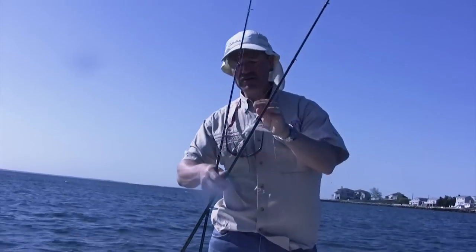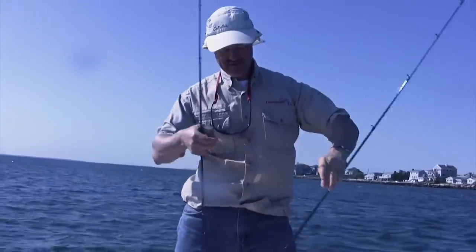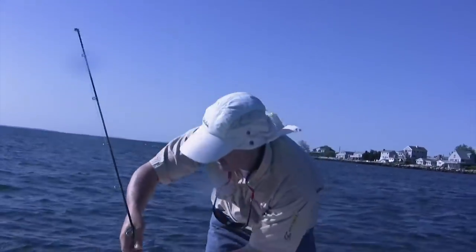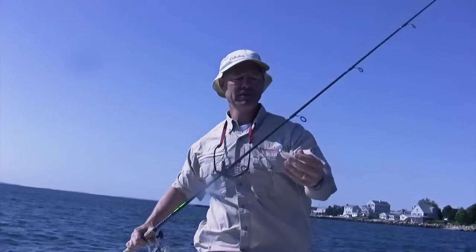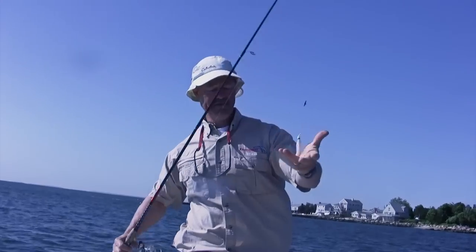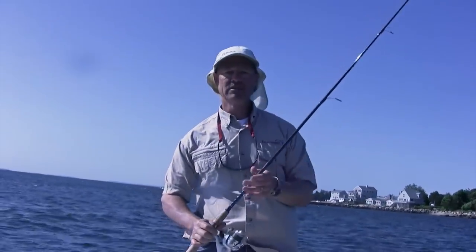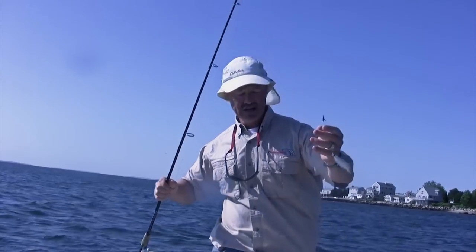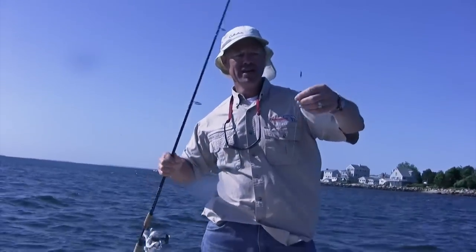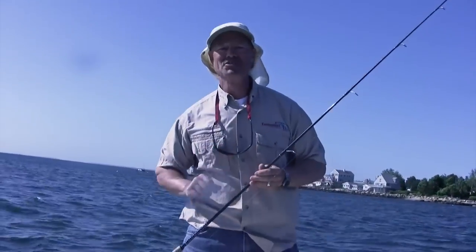The other way you could fish these is with a twister — same system. You've got your teaser up above and a twister tail on a jig down below. As you're jigging that along the bottom, it looks like one chasing another. And sometimes if the bottom jig doesn't get them, the top one will. Honestly, sometimes it's a 50-50 split, and the odd time you even catch two at a time.